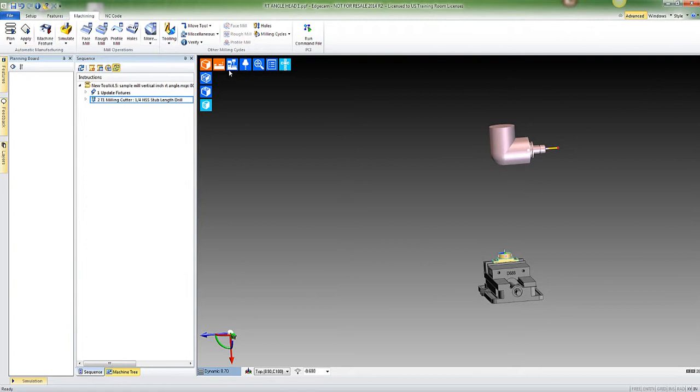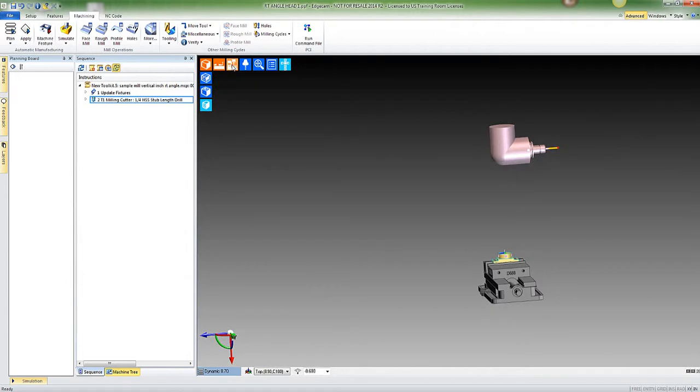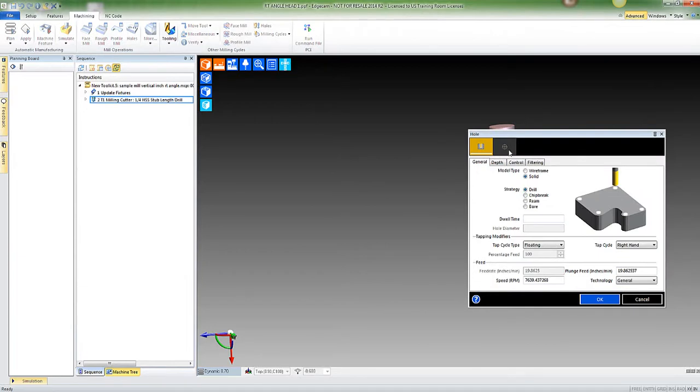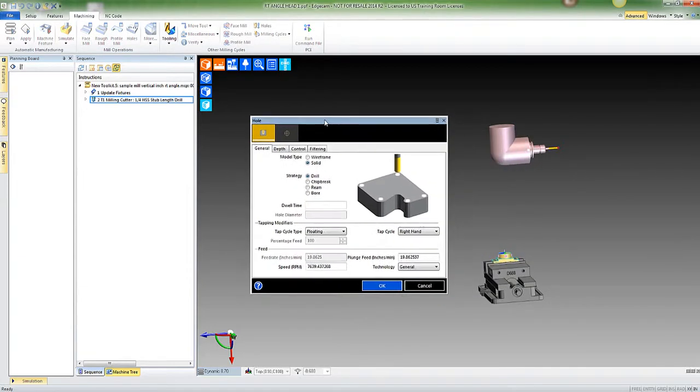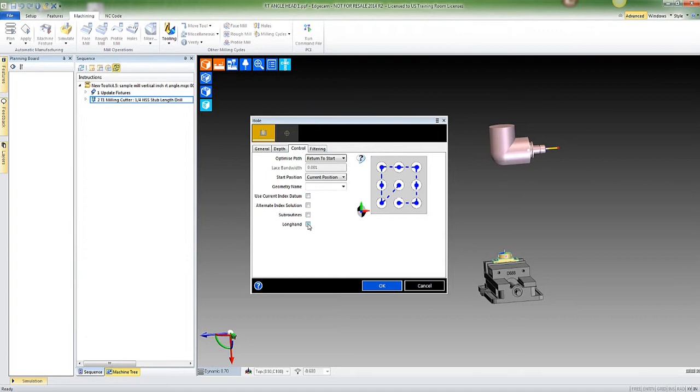You can see it in the machine — looks real fancy. The next thing I'm going to do is go into drilling my hole. I'll say okay on all this; the depth everything looks good, we can take that cut increment or leave it. One important thing I want to show you: make sure that you select 'Longhand' for your output code.